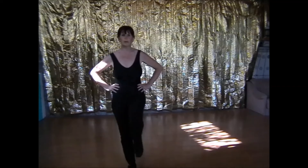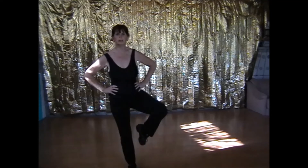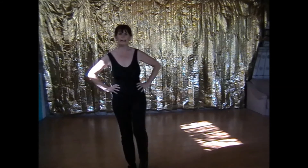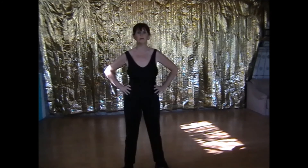Knee up. Open the door. Close the door. And down. Feet slightly apart, toes out. Rise and lower.